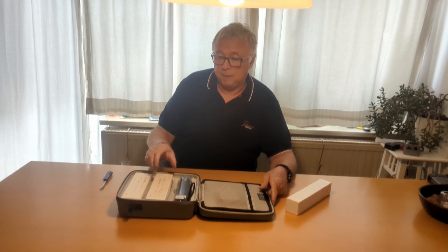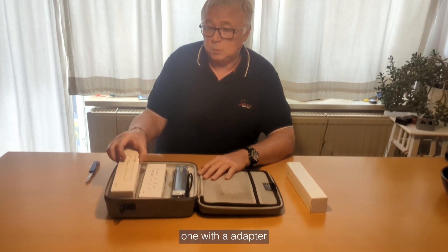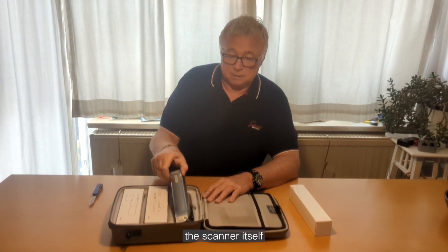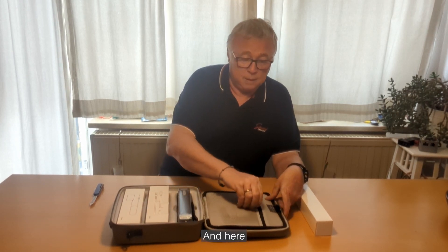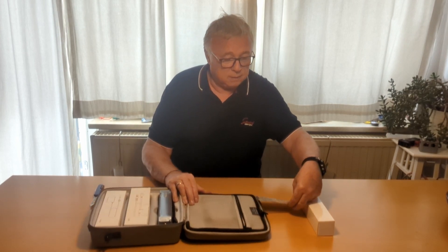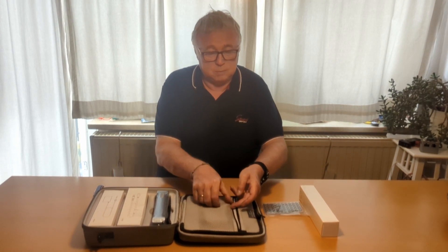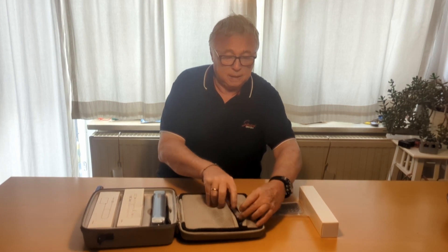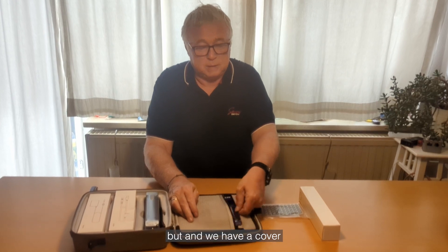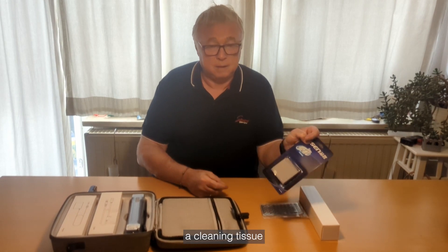And here comes the scanner. There are two more boxes — one with an adapter, cables, and the scanner itself. And here we've got some dots for marking. And we have a cover and a cleaning tissue.